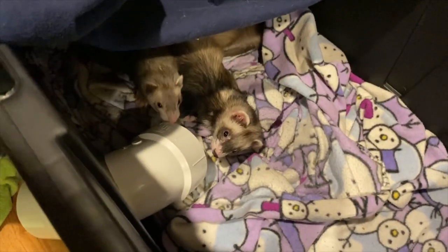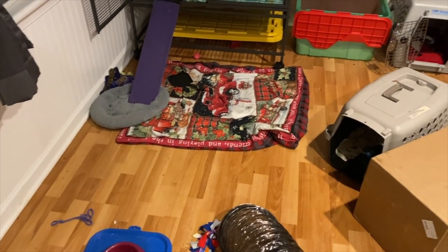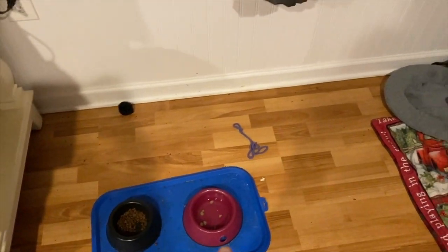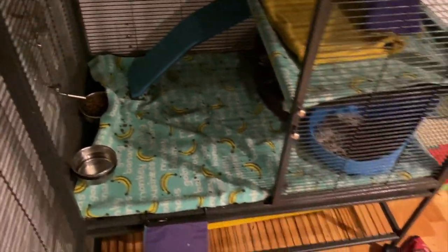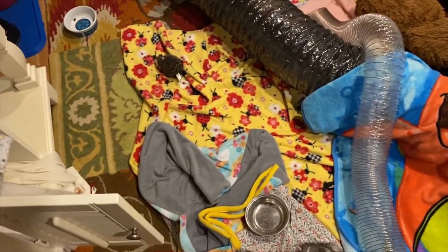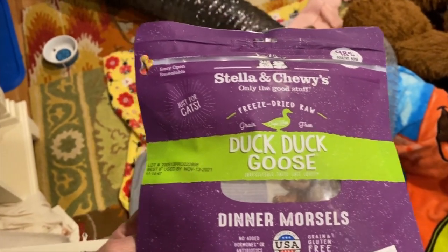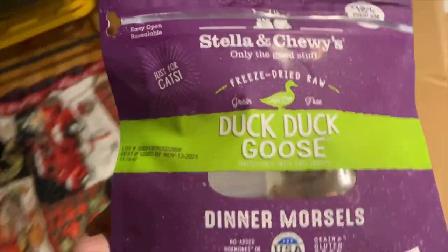I'll close your lid whenever you want to get up. So first we're going to feed them this, and then I will go around and clean up all the stuff they've made a mess — like the food and any litter boxes that need to be cleaned out. We do that every morning. My ferrets eat Stella and Chewy's Duck Duck Goose. I've tried the other flavors and they don't typically like those very much — they'll eat them, but they're not a fan. Duck Duck Goose is the way to go.